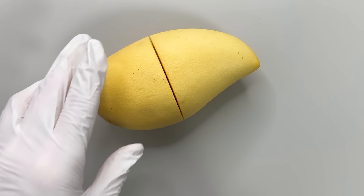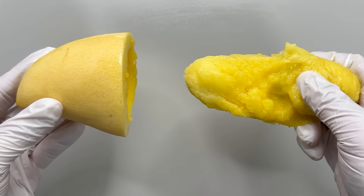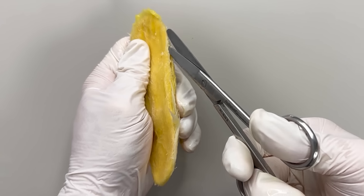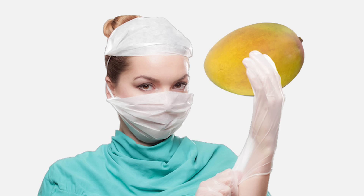When you slice into a mango and pull out the pit, you encounter a tough center. If you wash and crack it open, you'll find something interesting inside. Today we're exploring the inside of a mango.